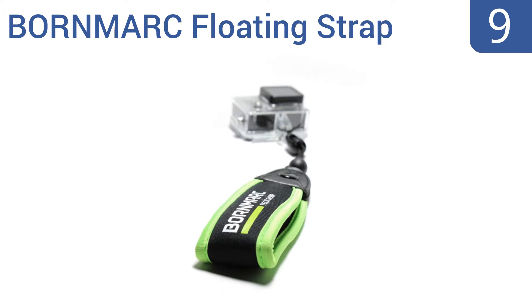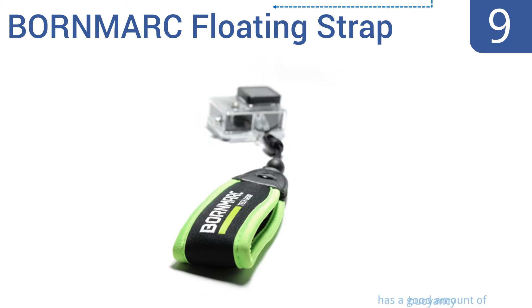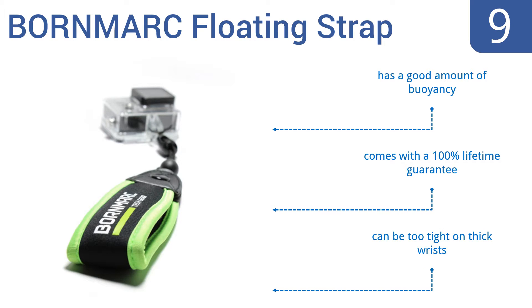At number 9. Prevent your GoPro or waterproof camera from sinking with the Bornmark floating strap. It's made from a durable, lightweight, soft, foam-filled neoprene that can withstand all conditions, whether it's a leisure snorkeling expedition or an extreme whitewater rafting trip. It has a good amount of buoyancy and comes with a 100% lifetime guarantee. But it can be too tight on thick wrists.